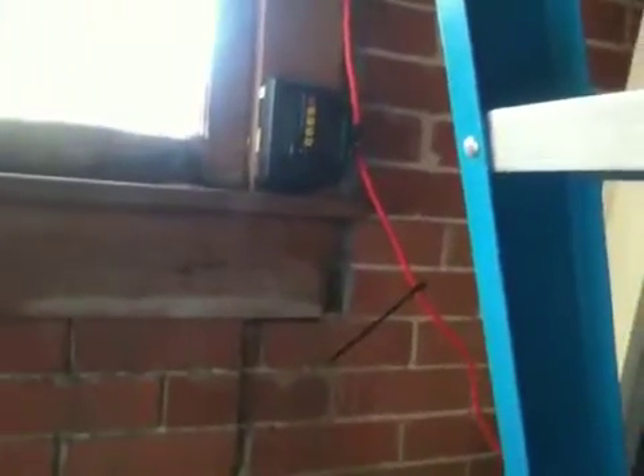And over here we have the charge controller. The wires come right down into the charge controller, into the batteries, into the inverter, and we turn it on.